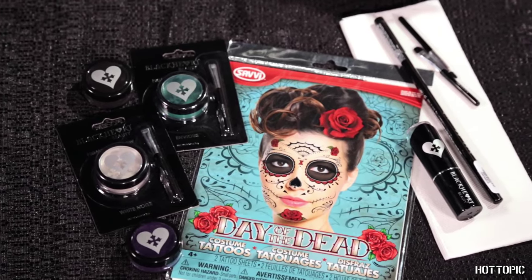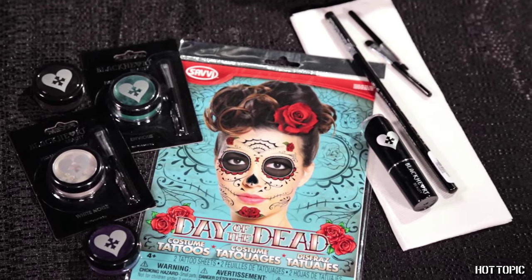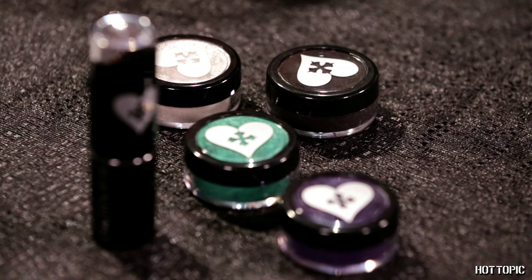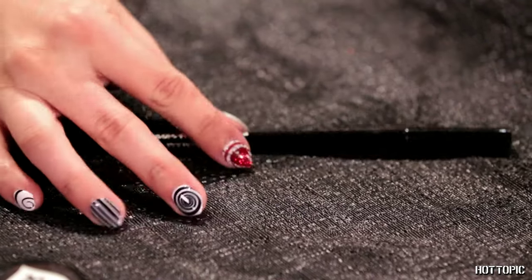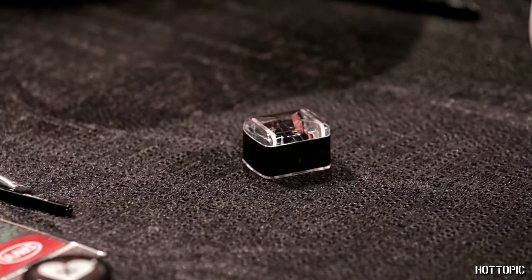For this look you will need Hot Topic Day of the Dead costume tattoos, Blackheart pigment shadows in Late Night, Dark Star, Envious, and White Noise, Blackheart eye pencil in Klepto, and a pencil sharpener for your eyeliners.